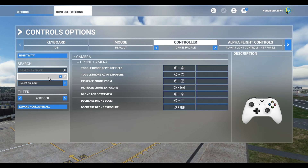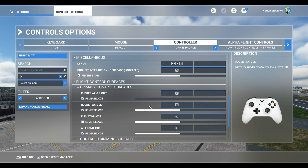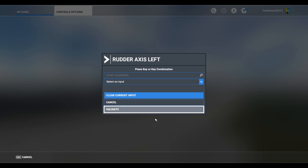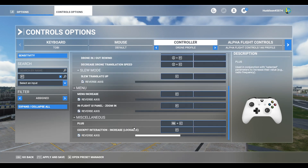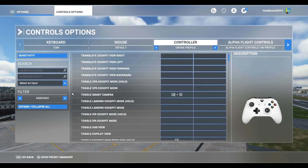I'm also going to clear the Left Trigger and Right Trigger inputs. I've noticed that when you're in drone camera, events in your aircraft can still trigger, so I want to clear the rudder controls especially. I'll clear those inputs and leave the rest. Apply and Save.